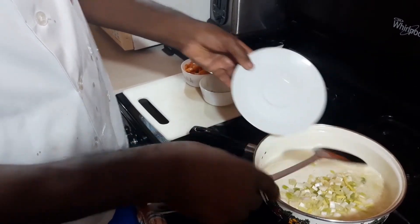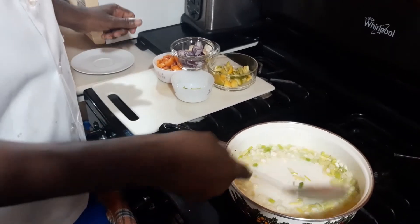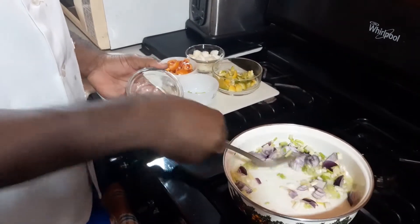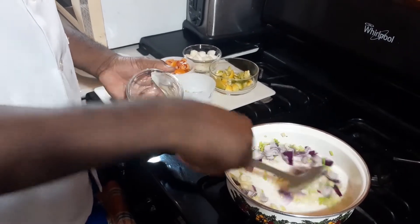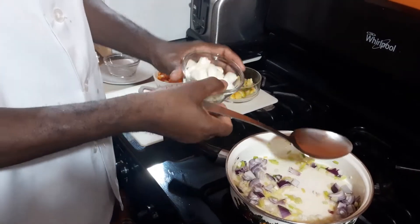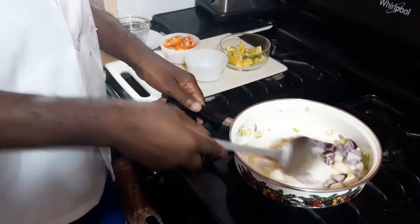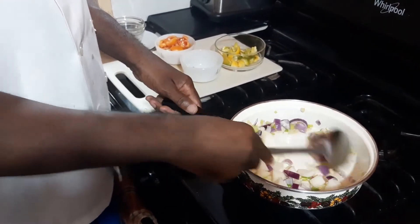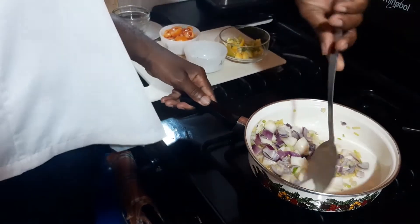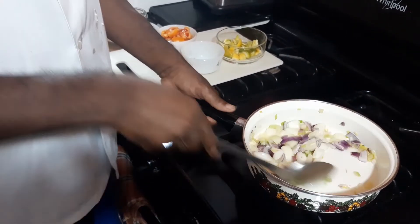Now we're going to add our scallion — one part scallion, then we'll have one part onion. This is our purple onion to add a little color as well to it. And then we're going to add our white onion as well, and stir all of that so everything can evenly cook.